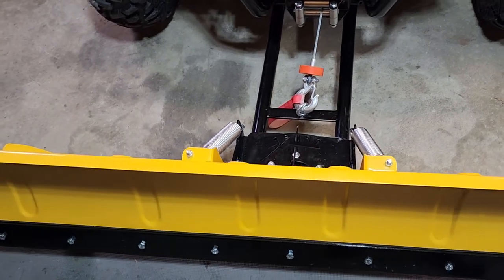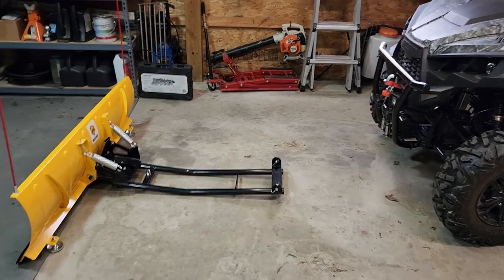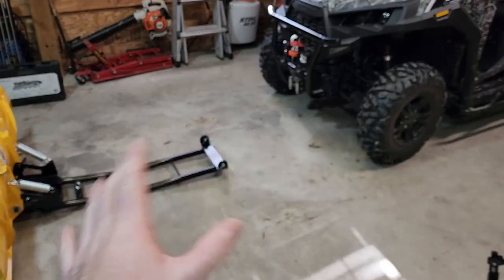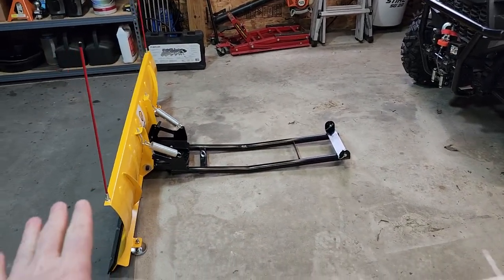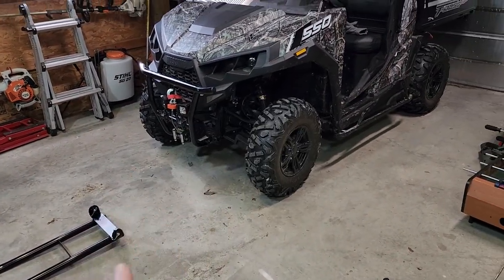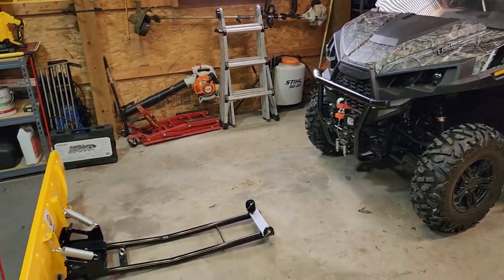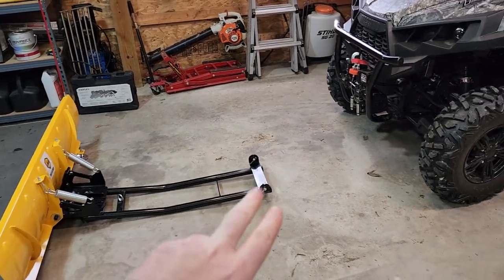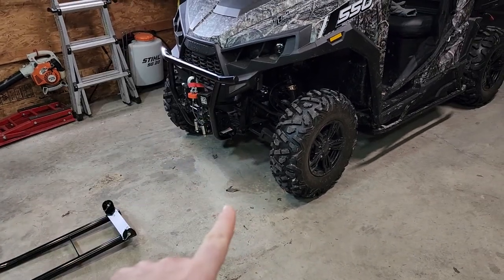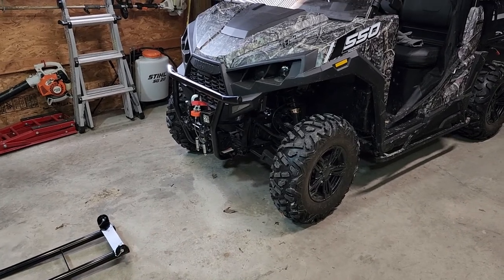Now let's move on to the more T-Boss specific issues I ran into. If you just have this plow on something other than a T-Boss, feel free to check out another video. But if you're interested in the actual install-specific issues on the T-Boss 550, this is where you want to pay close attention. As you can see, I've got the plow off — it's just held on by two pins right there, and the winch cable. I'm going to take you under the truck and show you what to expect.